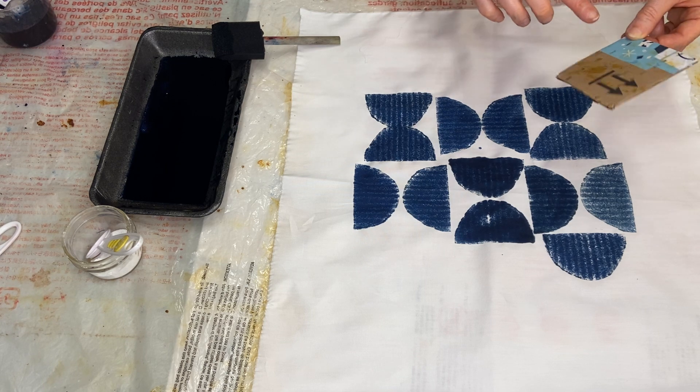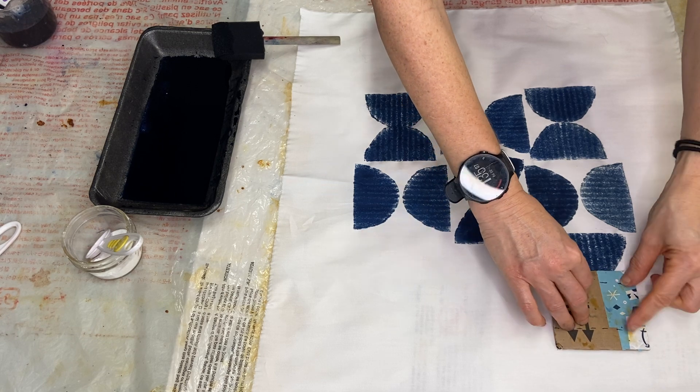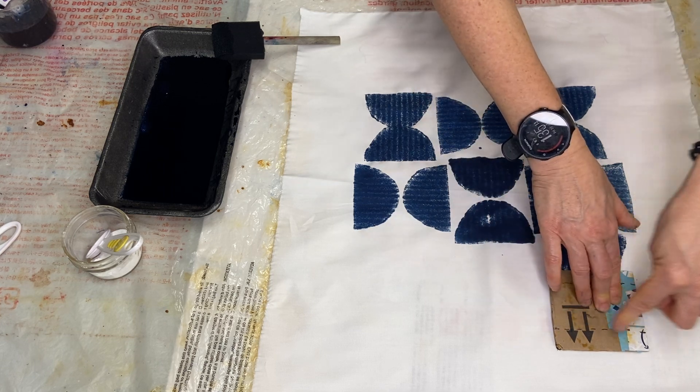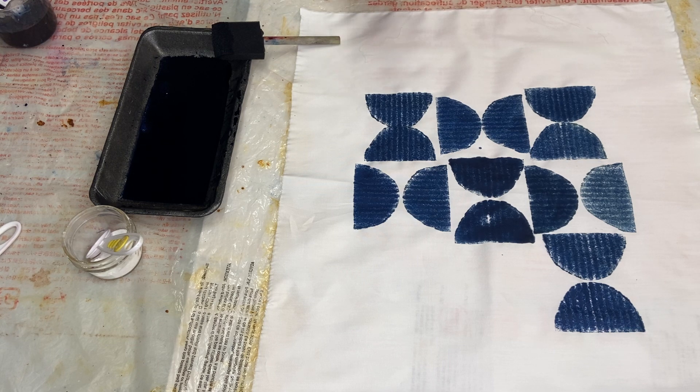I wanted this half-moon shape to go over here. If you look closely, you might notice I have some drawn lines on the back of my block — roughly drawn to give me a sense of where the top and bottom of the block is, so I have more control over placement. This isn't necessarily something you need to do every time, but in this case a little bit of what we call registration lines certainly helps with my placement.